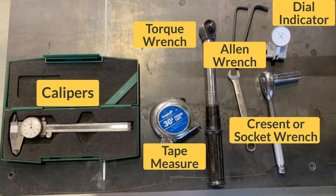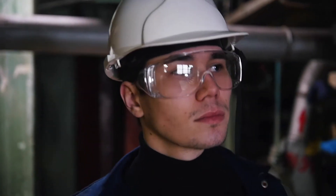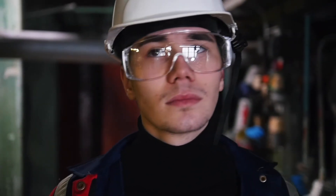The following tools will be required to perform the installation. Before taking any action, safety must first be addressed. Adorn the proper PPE and ensure the worksite is safe by performing lockout and tagout.